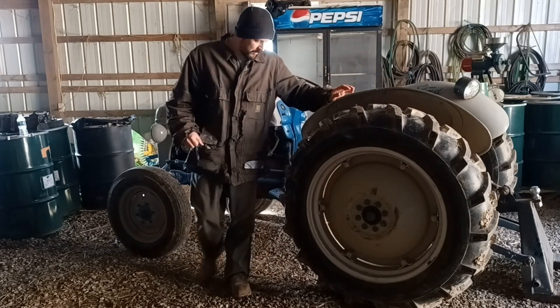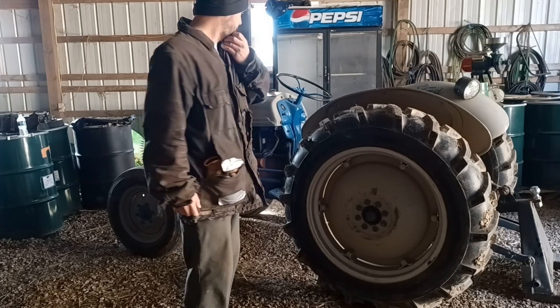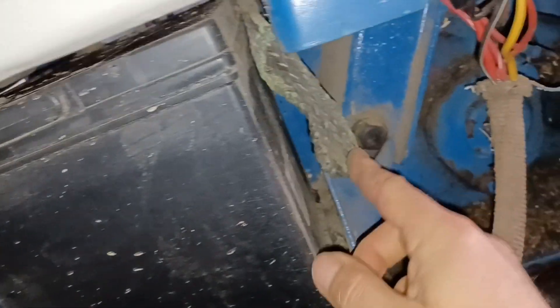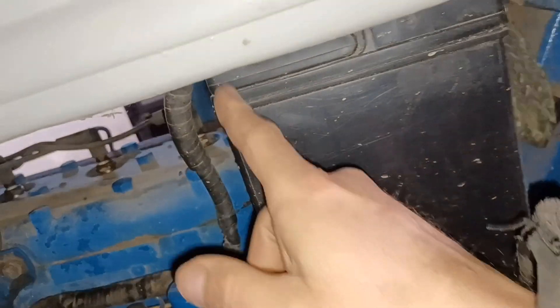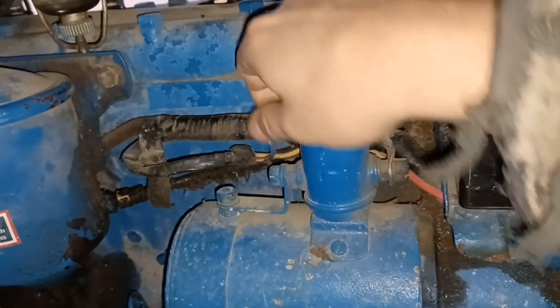I had an issue with the tractor a couple days ago. I think the combination of the cold and the age of that battery has killed it. I want to check the condition of the terminals — there's the positive, that's the negative, they're not corroded, they're nice and tight. Let me check the ground strap. I see a little corrosion on it but the ground strap itself looks nice and clean. The power wire from the positive comes down to the starter solenoid — connections on there look pretty good.